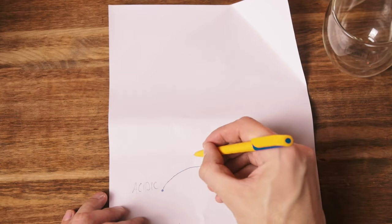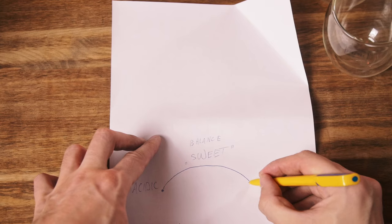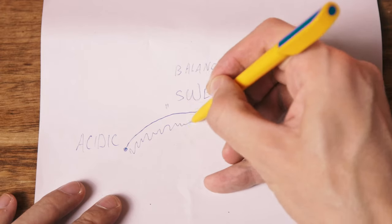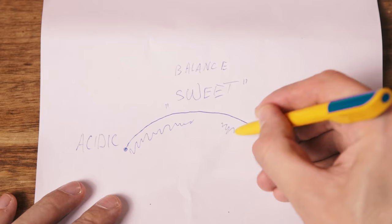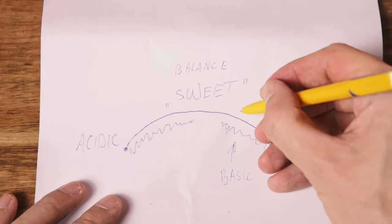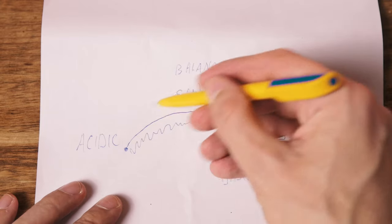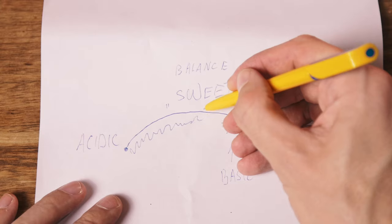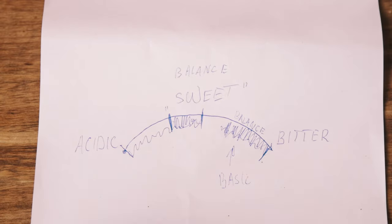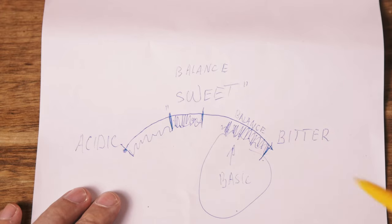Usually in any coffee, in any brew method, we have a taste change that looks like this: acidic notes and weak, then balanced, and then bitter notes and intensity. For lighter coffee, it's better to brew within the lighter range, and for basic coffee, probably within the darker range. So for basic coffee, the balance shifts toward bitterness, and for acidic coffee, the balance shifts toward sweetness.